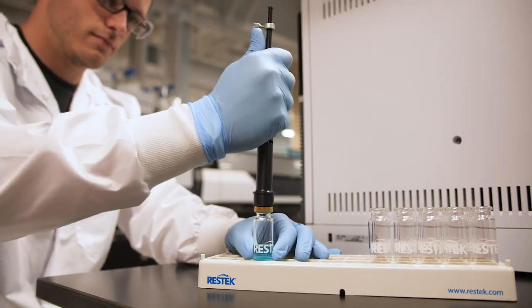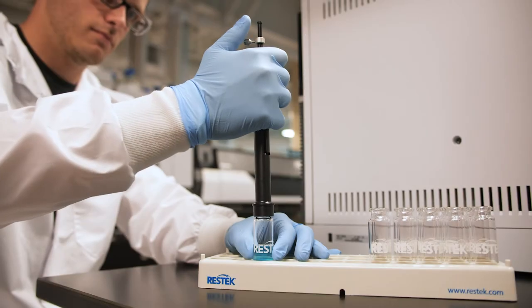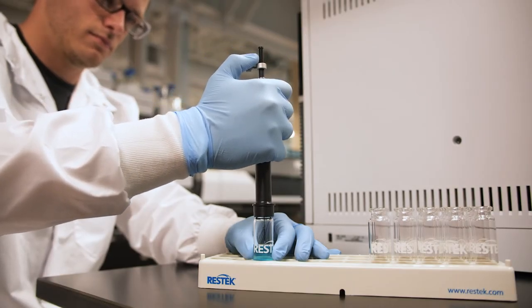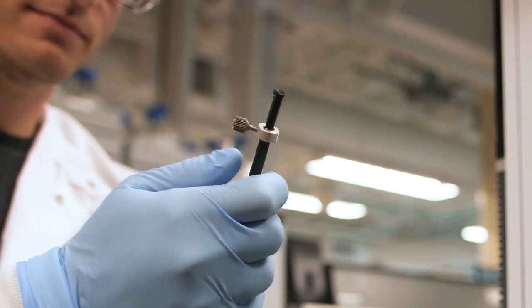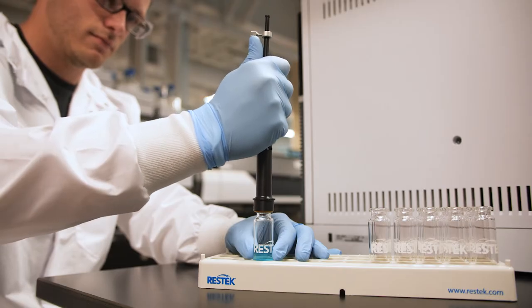When inserting the SPEMI Arrow Tool into a vial or injection port, it's important to keep pressure upward on the top part of the injection tool. This will help keep the arrow's fiber in the sheath, which will prevent it from being damaged while the arrow is piercing into the vial or inlet septum. An easy way to maintain upward pressure is to place your thumb or finger on the tab like this. As you pierce the vial, continue to apply upward pressure on the top part of the tool until the tool is completely inserted.